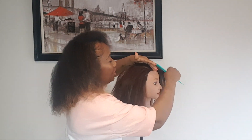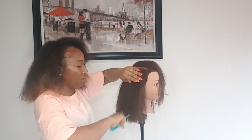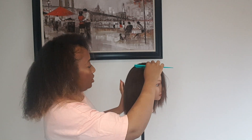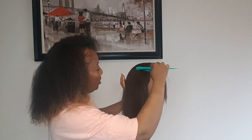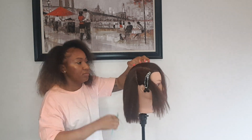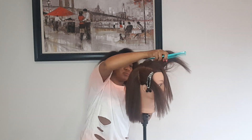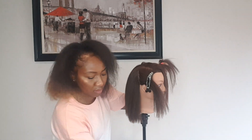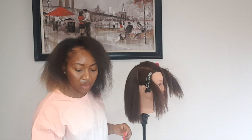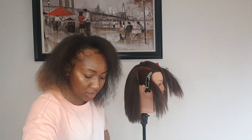Part it to whatever side you did your part earlier, and comb it down because after blow drying your hair is going to be all over the place. Then part it from ear to ear again like this, get your clip and clip it. If you have a serum, whatever you have you can use.